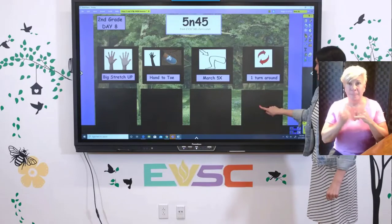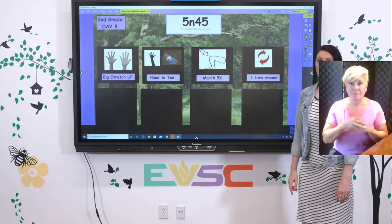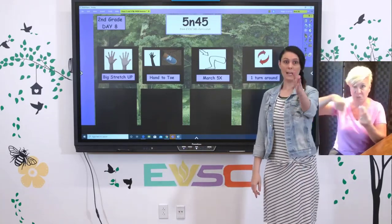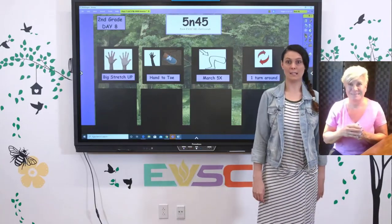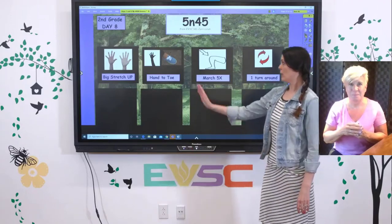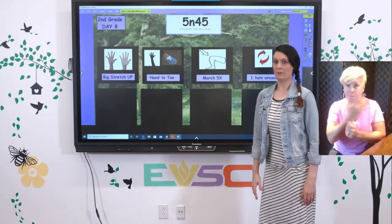Our last movement is going to be one turnaround. You may want to look straight ahead and then just turn around until you get right back to that spot. Let's go ahead and try all four of those movements together now.